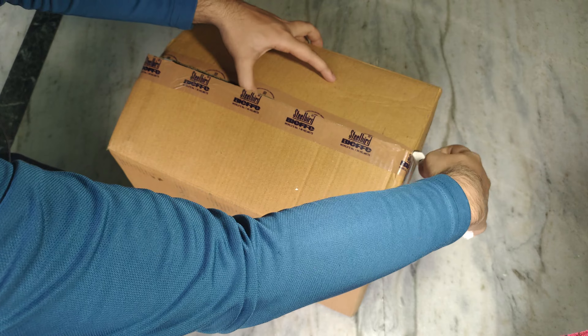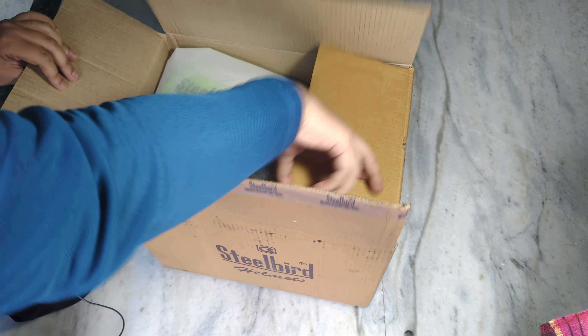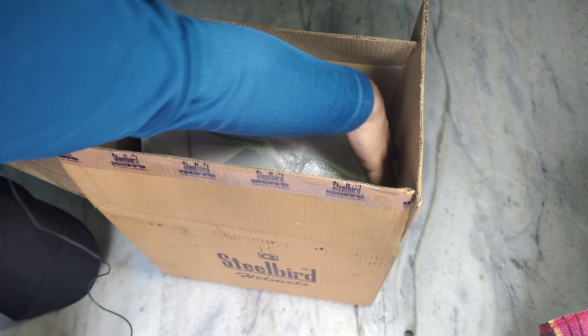This is a Steelbird helmet. I got some packaging from Amazon. This is the helmet.